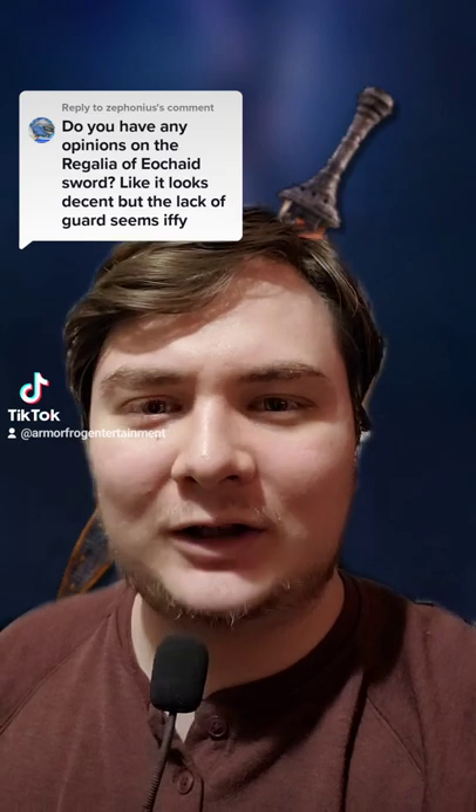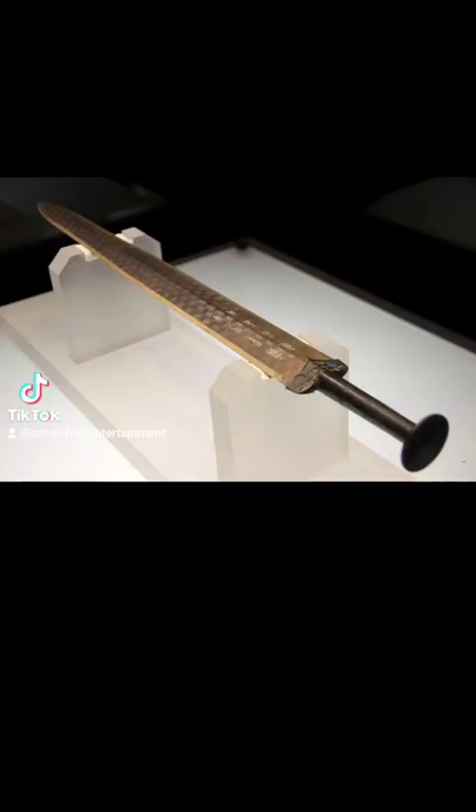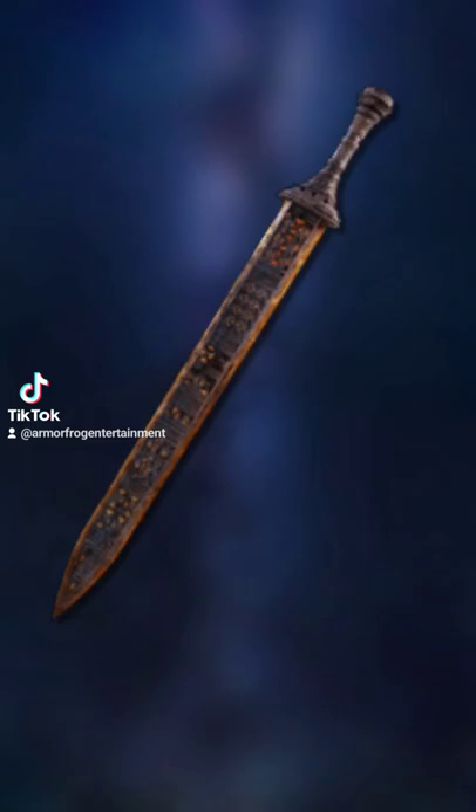How practical is the Regalia of Ohide? The blade instantly reminds me of an ancient Chinese sword called the Sword of Gochen, and we know that FromSoftware are a bunch of massive sword nerds, so the Regalia of Ohide may actually be based on this.